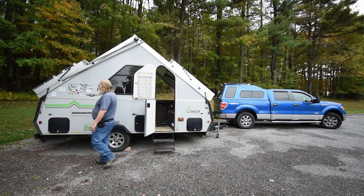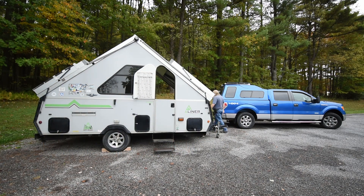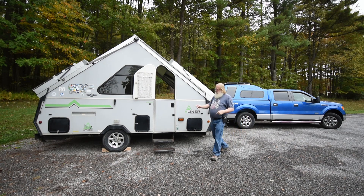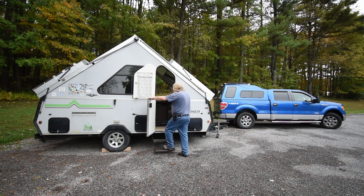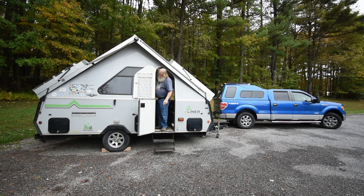I forgot — take down my wind poles. Now I can get the other awning stowed.